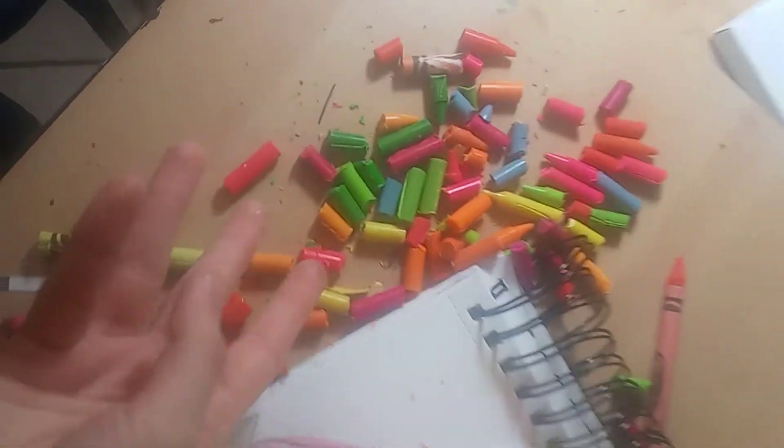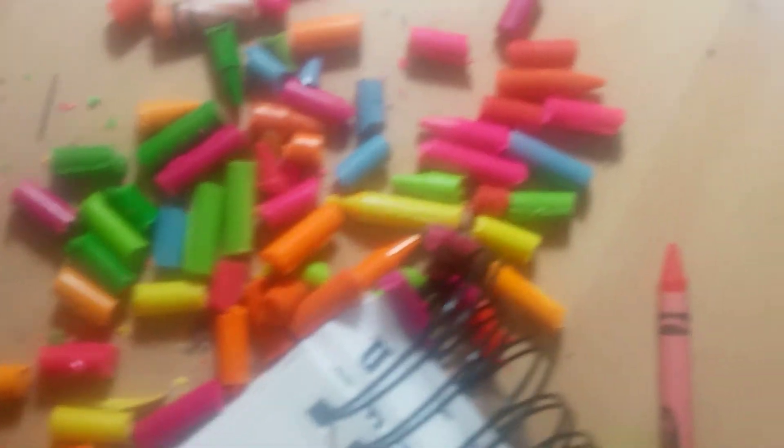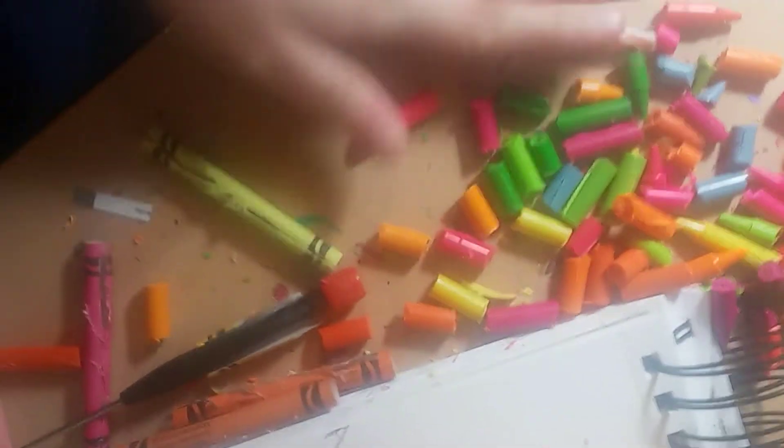I'm trying to fit as many colors into one crayon as possible. I cut up like eight crayons at least — I emptied out this whole carton of them, which I gotta throw away. We'll see how many colors I'll be able to put into one crayon. So far I got like eight colors.